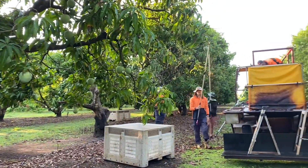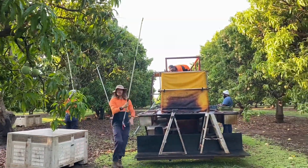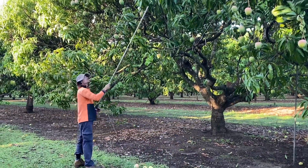In this video you'll see what it's like to work on a mango farm. First we start picking the mangoes one by one.